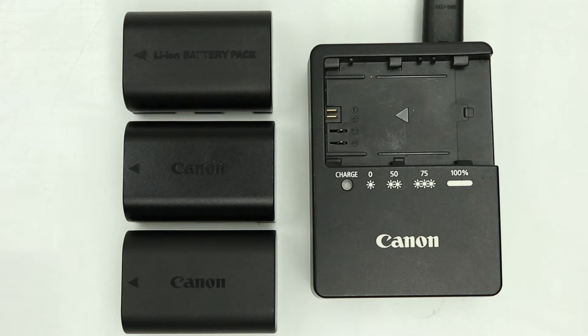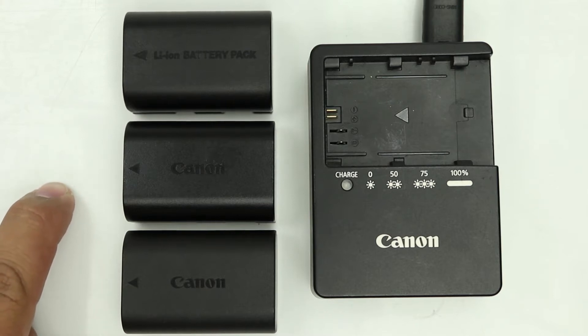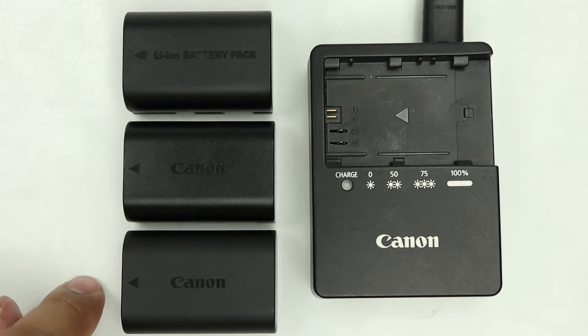Now here we've got three batteries. We've got a generic battery, we've got the famous Canon LP-E6 battery, and then we've got the newer version which is called the LP-E6N battery. How can we distinguish the differences between these batteries?